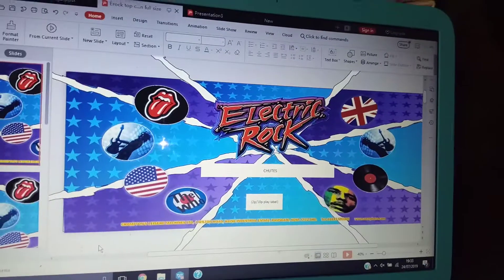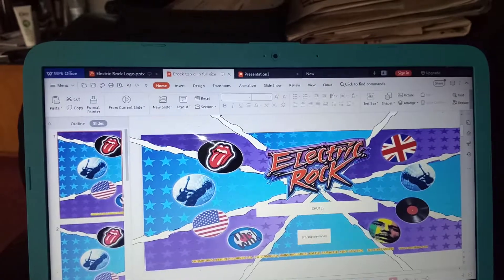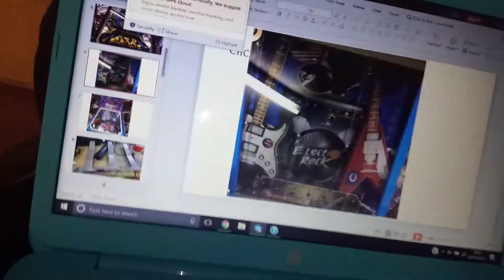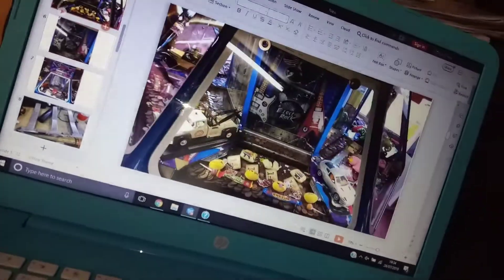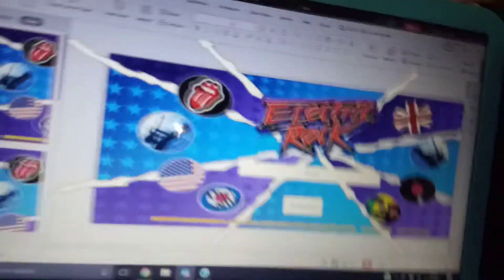I've basically designed all these graphics. I've just been using PowerPoint — except this is the free version, WPS Office. I've basically used pictures of the original Electric Rock pusher, as you see here, just sort of as my inspiration of how it actually looks. And then searched the web for different images that I can use to recreate what the actual pusher's like.